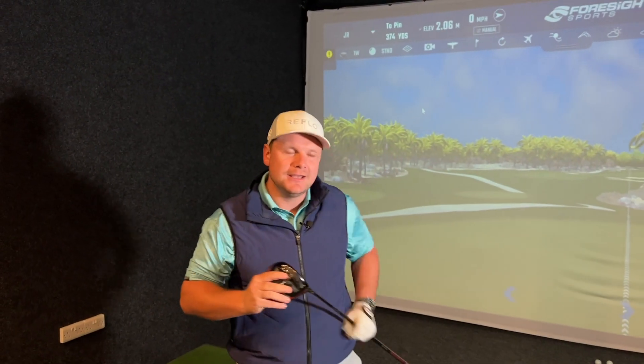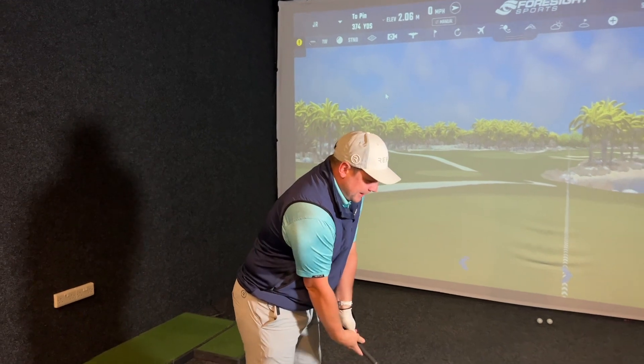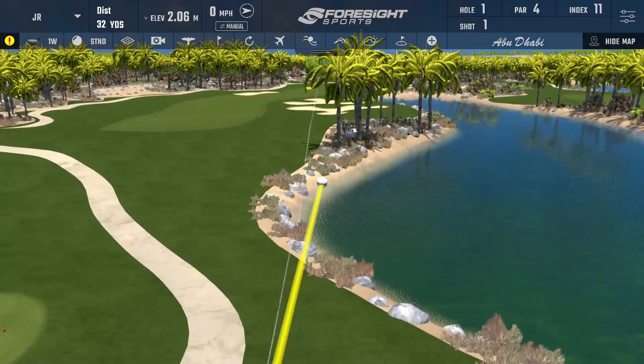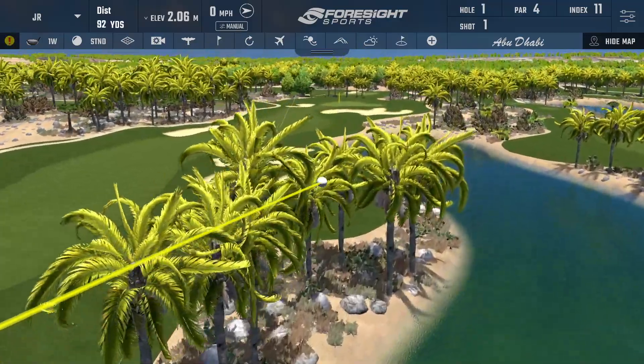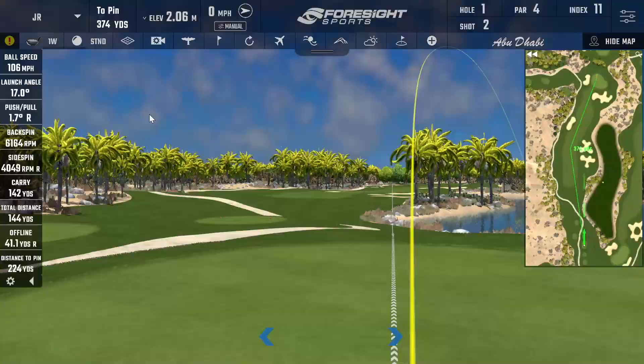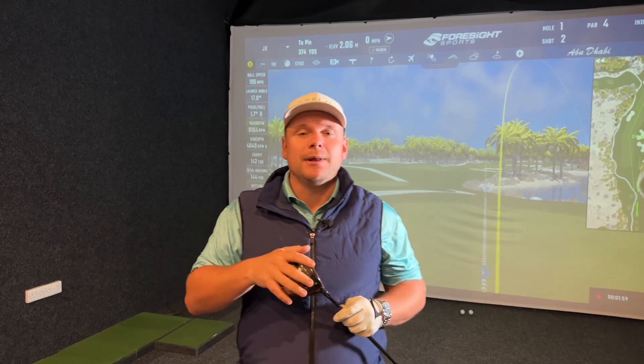There is nothing more frustrating than robbing yourself of distance off the tee by having an out-to-in swing path and hitting a big, horrible slice, potentially even in the water on the opening hole. That is not what you want. Sometimes people find it very difficult to understand that making a few changes can help your game — hit the ball straighter, longer, and generally play good golf. Hi everyone, my name is James, and welcome back to Get Good at Golf, where we aim to help you get good at golf just one day at a time.